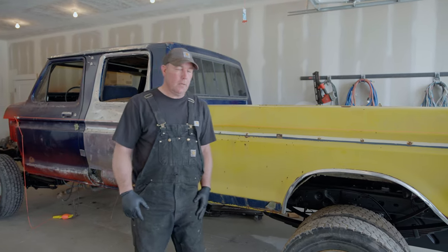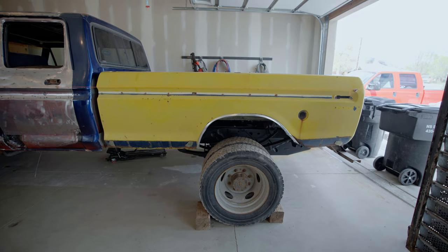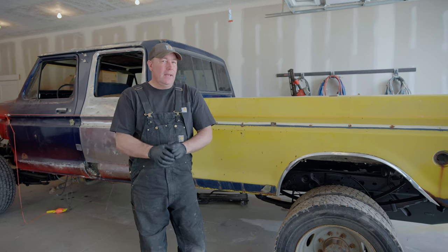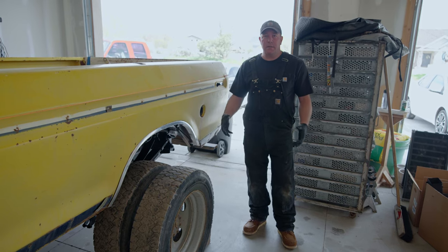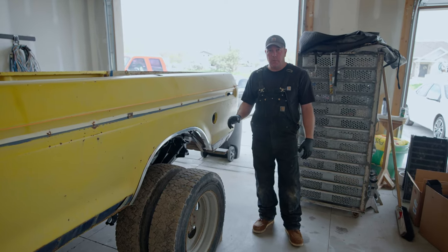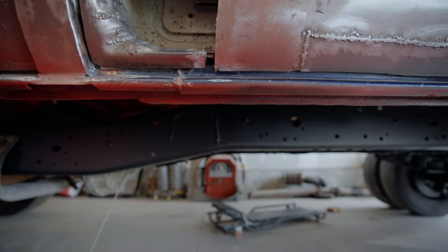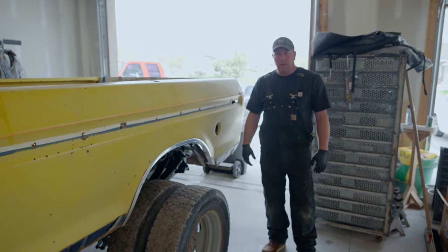Probably the first thing you need to worry about is where the tires or the axles are going to sit in the wheel wells and wheelbase. You don't want the tire to sit clear back in the wheel well. If your wheels and tires don't line up, you can shorten or lengthen the frame, or possibly just move the axle back and forth. This particular frame is pretty straight all the way back — it was meant for a flatbed — so if you needed to move the rear axle a few inches, it could be done without modifications.